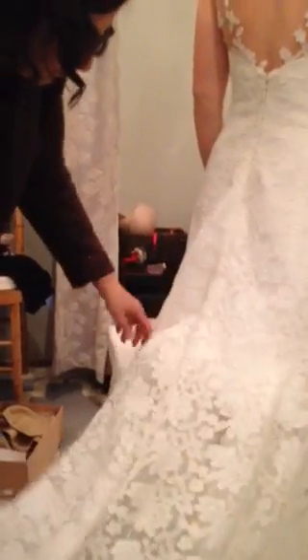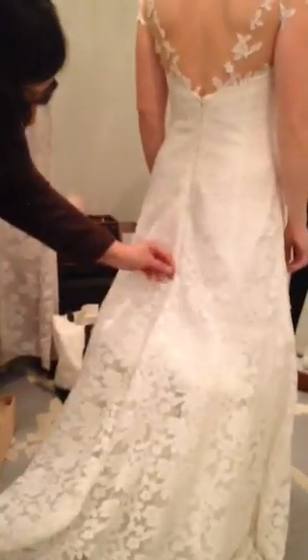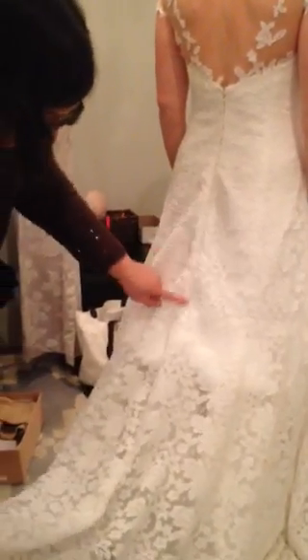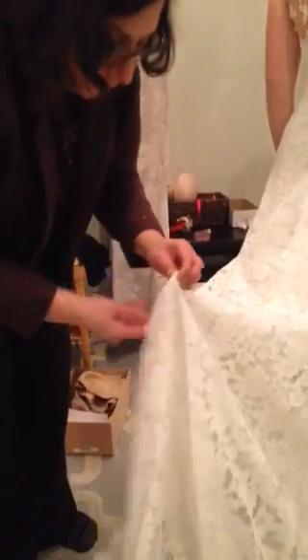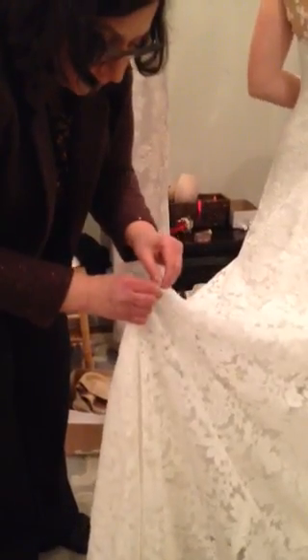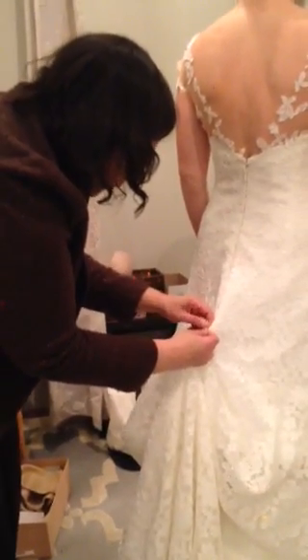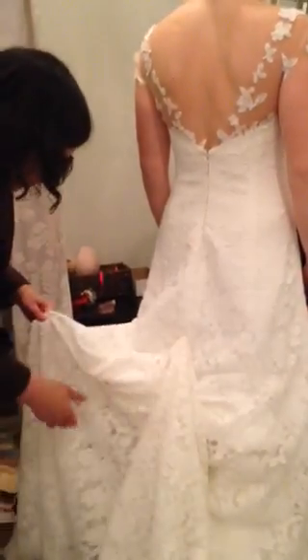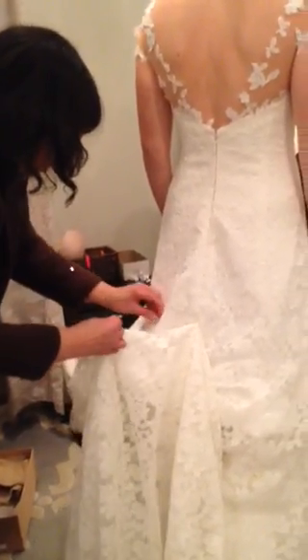For the bustle on top, it's a pickup bustle, so it's little loops that go over buttons. You're going to start on the center seam. Here below the zipper, you see the first button. If you come straight down the center back, there's a little loop with a pearl. You just pick up the pearl and the loop and put it over the button, and that's the train. There's a center one and then one out to each side, just like underneath.